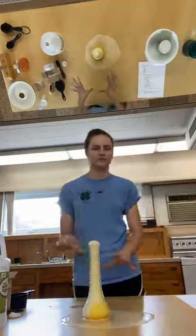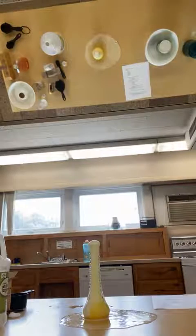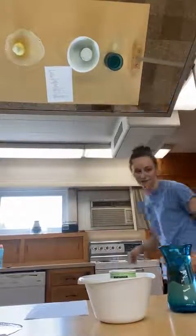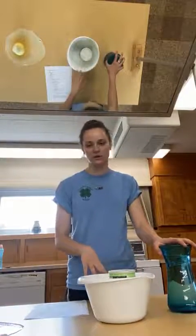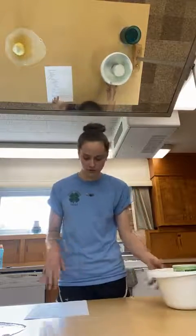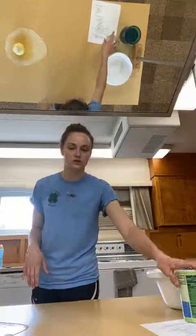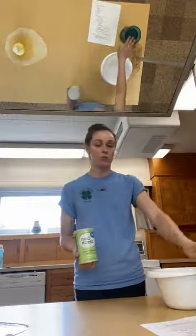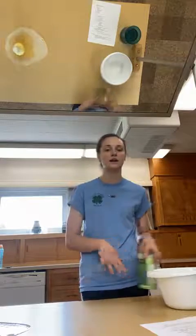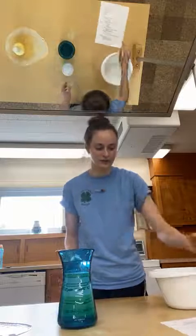Now we're going to make something called oobleck. Oobleck is quite an interesting compound — it's made of only two ingredients: cornstarch and water. You can add other things to make it more exciting, like food coloring to mix up some fun colors, same as we did with the volcano. But when you mix these two things together, quite an interesting thing happens.